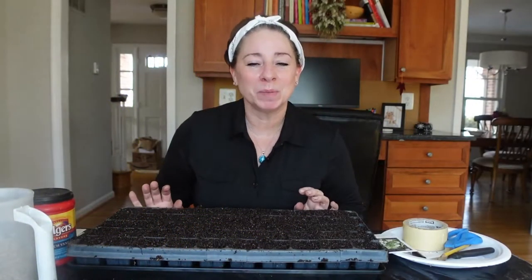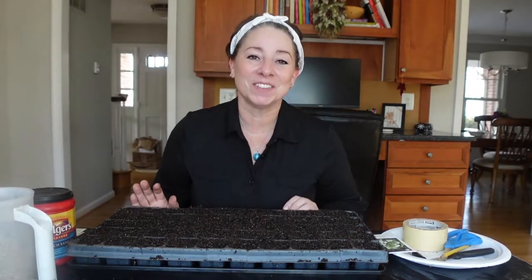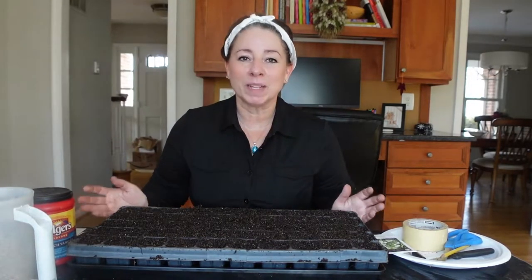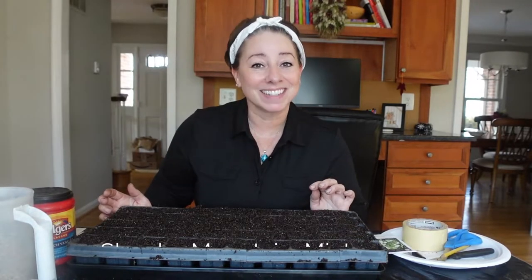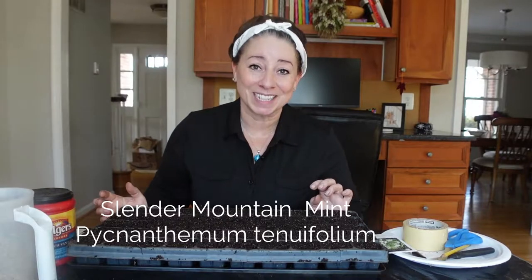Hello, welcome to my YouTube channel, 90% Native. I am Michelle, and I garden in Northern Virginia in Zone 7A. This video is another in a series of native plant spotlights that I'm doing. And today I'm going to be talking about Slender Mountain Mint, or Picanthemum tenuifolium.